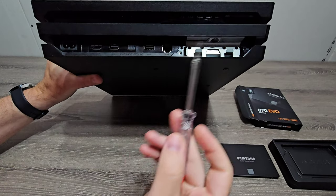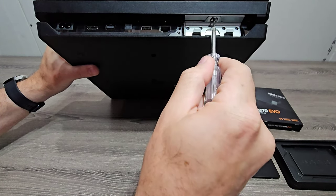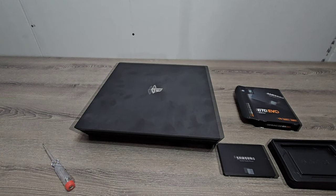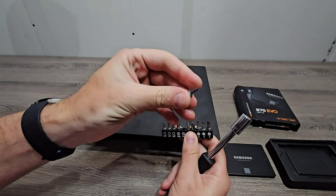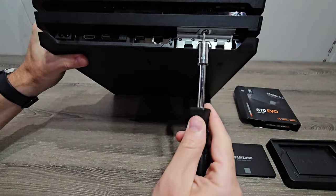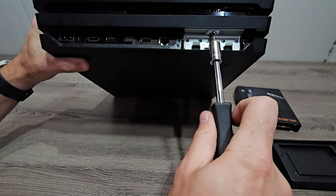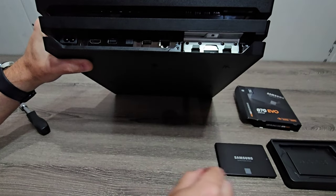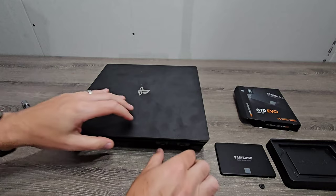Then there's a little screw here, and it's very tiny so I need to go get a different screwdriver. I got my screwdriver with the various bits. I'll grab the small Phillips and go ahead and remove this screw.